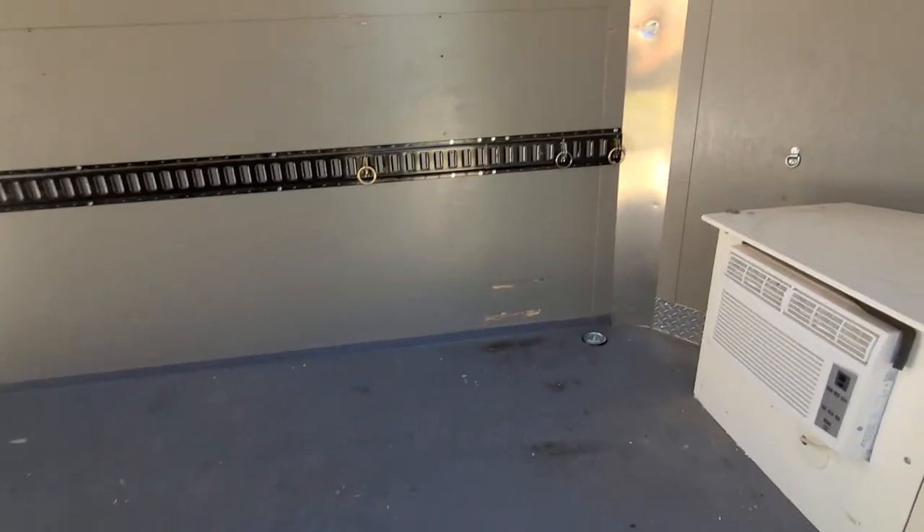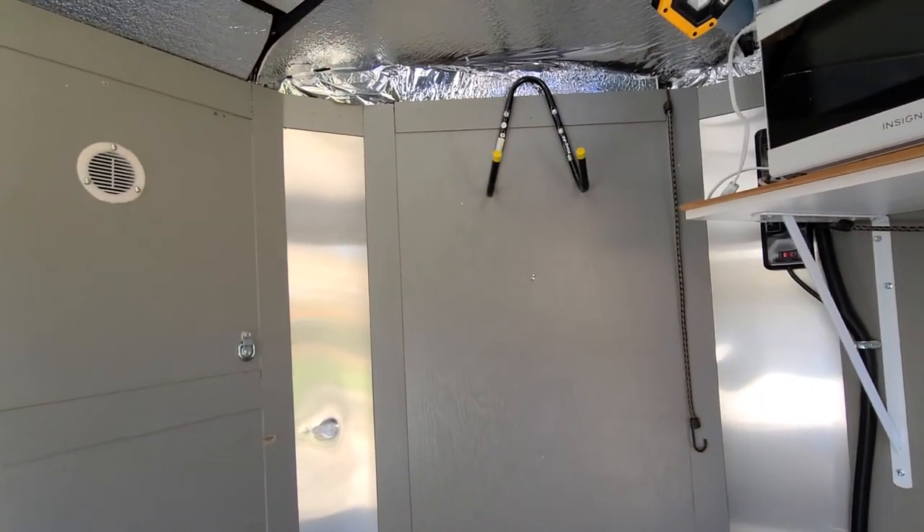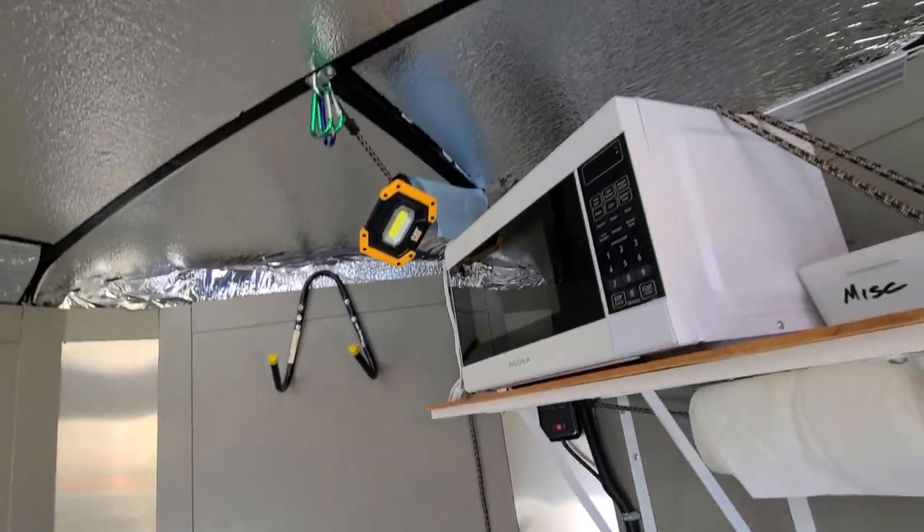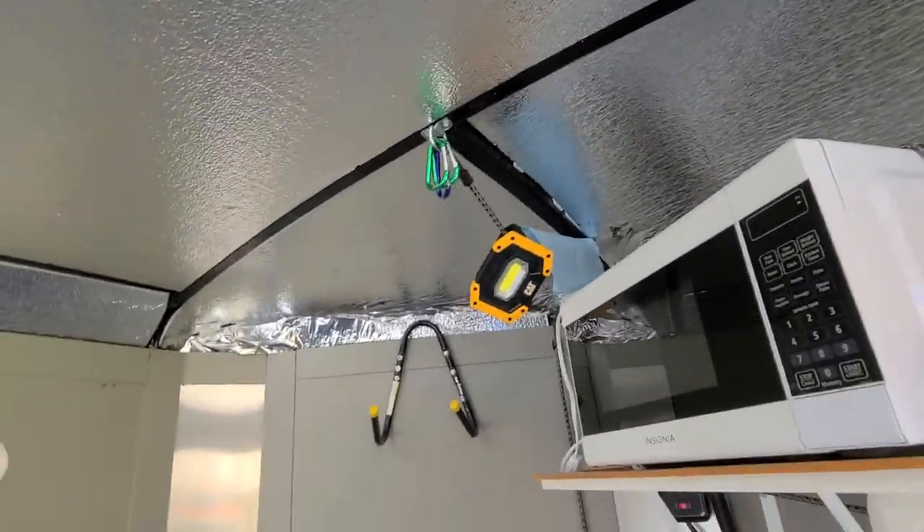Got some e-track on the wall if you need to tie down stuff. Got some hooks up here — good for hanging leathers, hang your helmet on. There are little clips up there, you can hang a helmet from there.